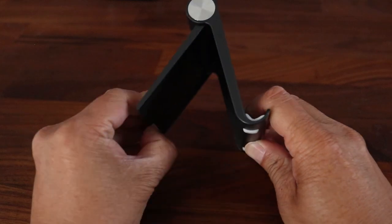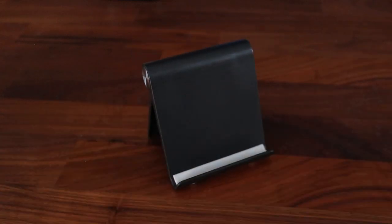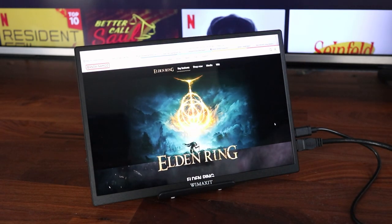The M1050C doesn't have a built-in stand so they included this folding kickstand to help keep the monitor upright. It's simple and it works well for this. And I gotta tell you, the colors and clarity of this monitor are exceptional.